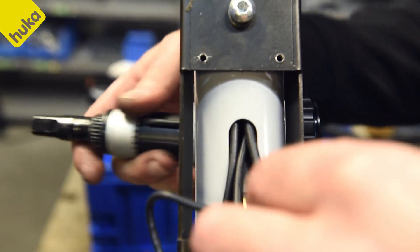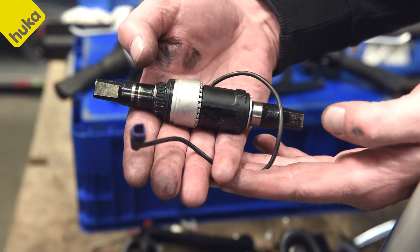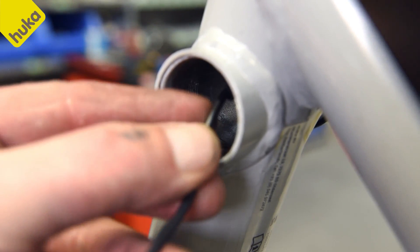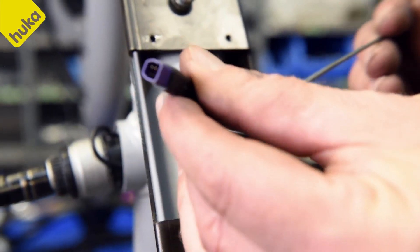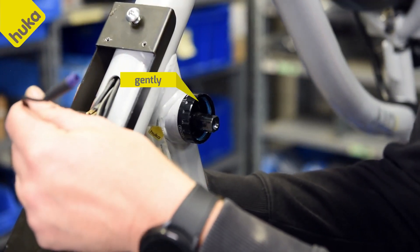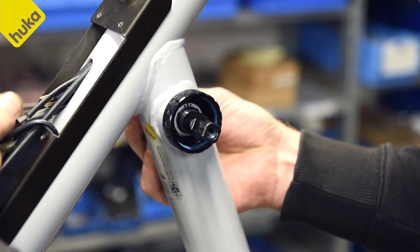Then unscrew the bottom bracket cup on the right side counterclockwise with special tools. Carefully remove the crankshaft, guiding the cable out. Then install the new bottom bracket by first guiding the cable through the frame to the controller, and gently press the bottom bracket into the frame. Make sure the cable is not damaged.